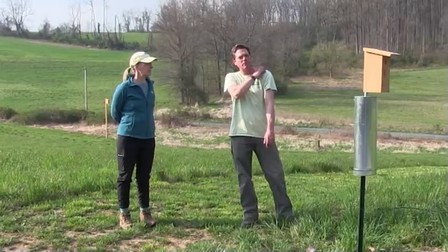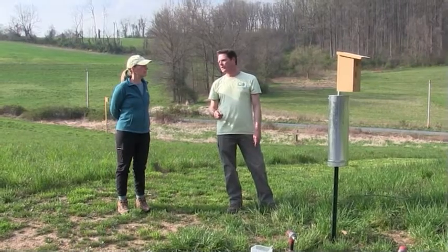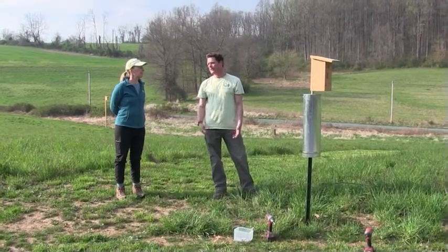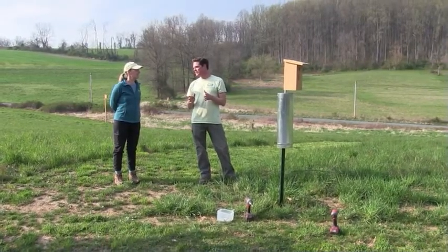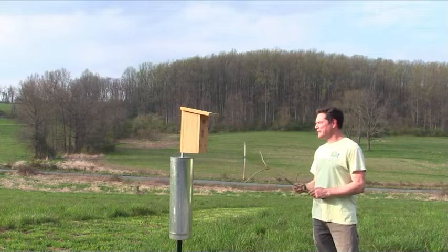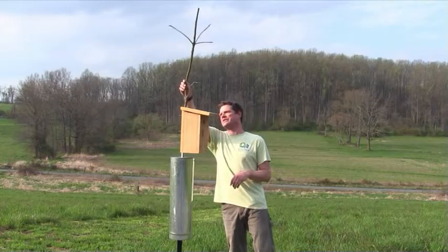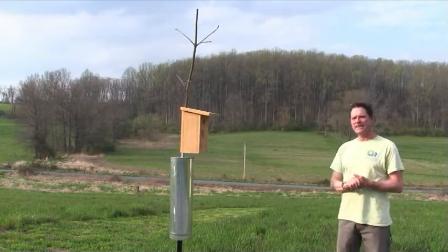Tree swallow nests tend to be much messier after the chicks fledge, so you'll want to clean those out for sure. The most important thing you can do is monitor the box every week, check that there aren't any ants in the box, and record your data on Nest Watch. Something I also like to do after cleaning is find a stick of about the right diameter and put it inside to give the bluebirds a nice place to perch — makes it a little more natural. That's about it.